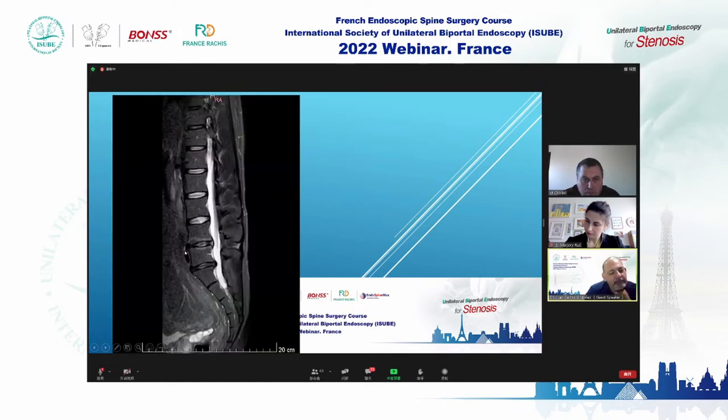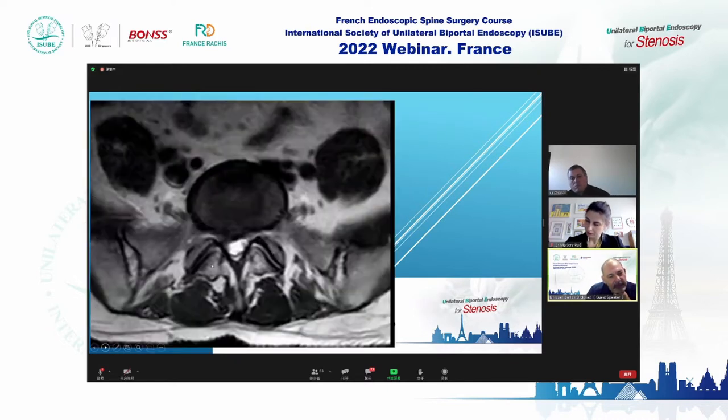This is a policeman from the elite forces, with hernias at L4-L5 and L5-S1. The majority of symptoms are right-sided, so I decided to approach the right side.